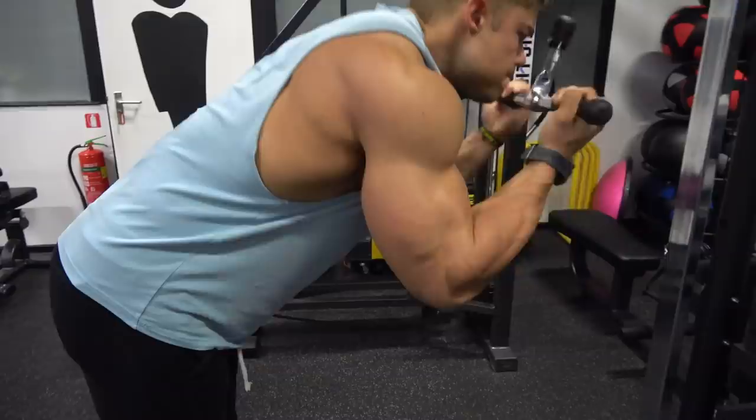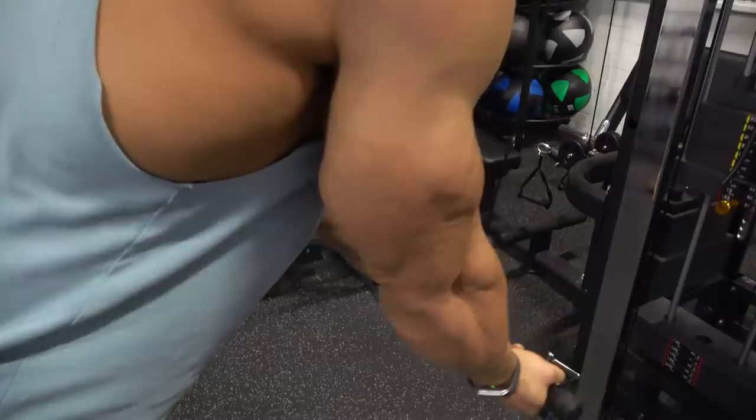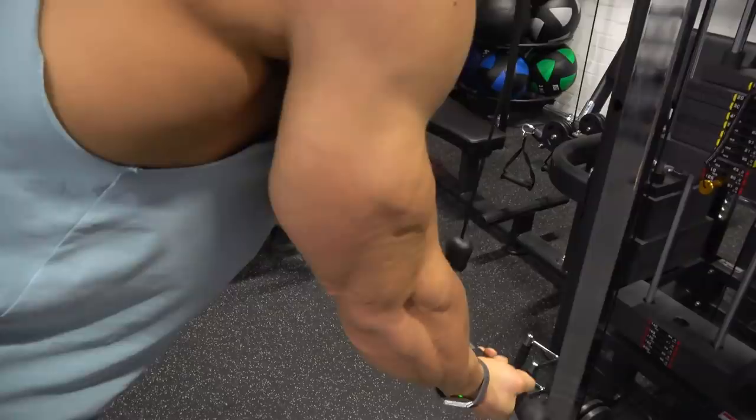When muscle fibers are damaged, your body overcompensates by fixing those damaged muscle cells and building on top of them to make them stronger for next time.